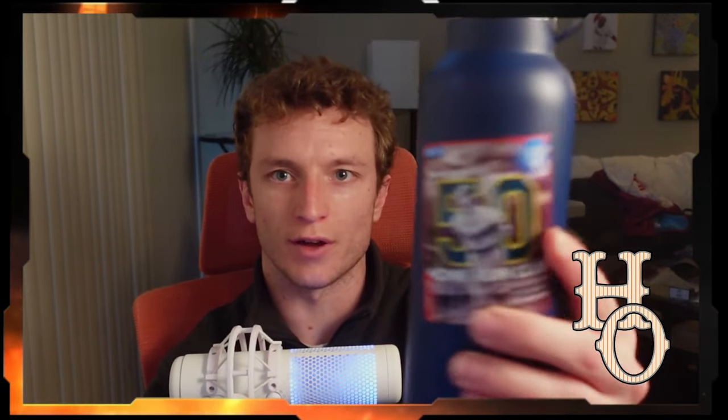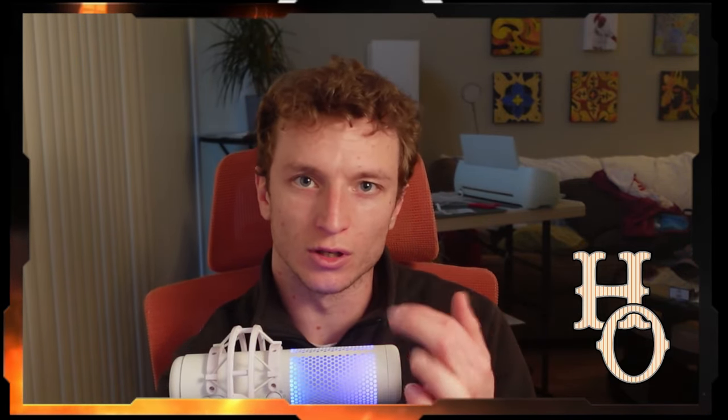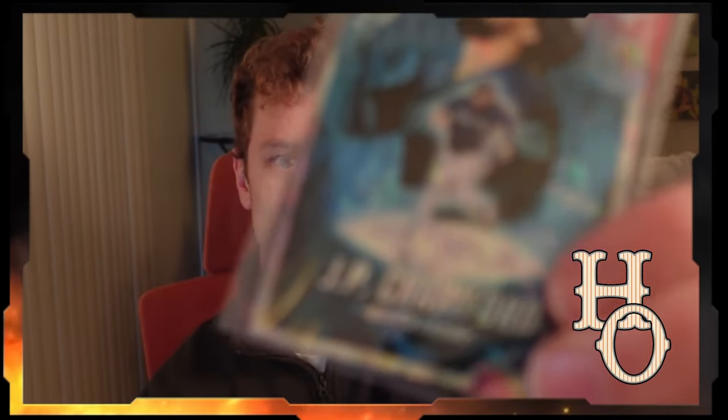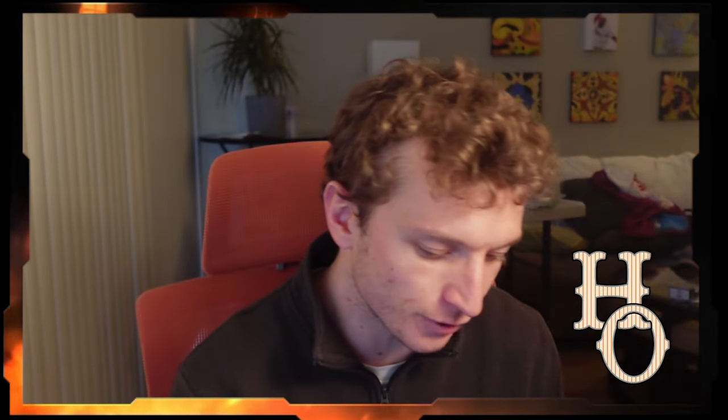I also offer these cards as stickers - if you want to peel it off instead of having it on card stock, I can leave it without the card stock and skip the back of the card, so you can apply it to a water bottle or wherever you want to stick it. The stickers are waterproof and have a protective laminate so they won't smudge. You can do stickers with just the front design, or the full cards with front and back. There are also two finishes: the normal finish and the cracked ice holographic finish, like on this JP Crawford card.